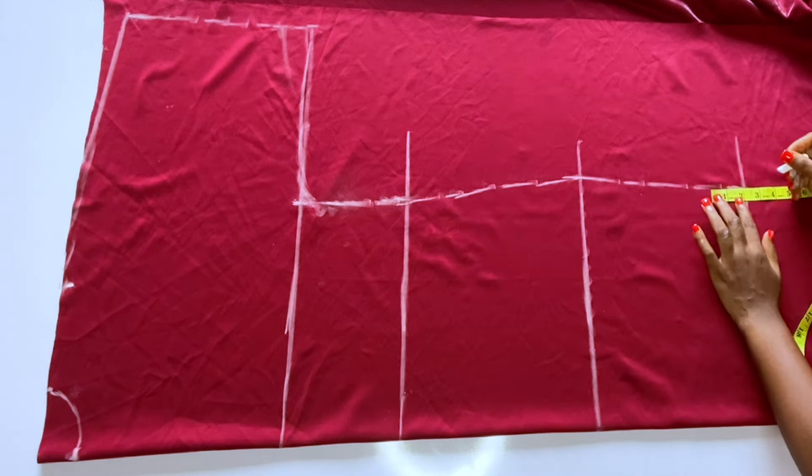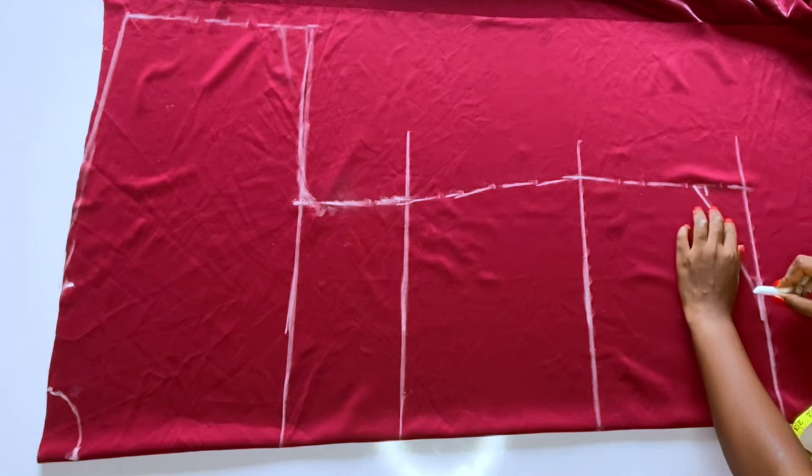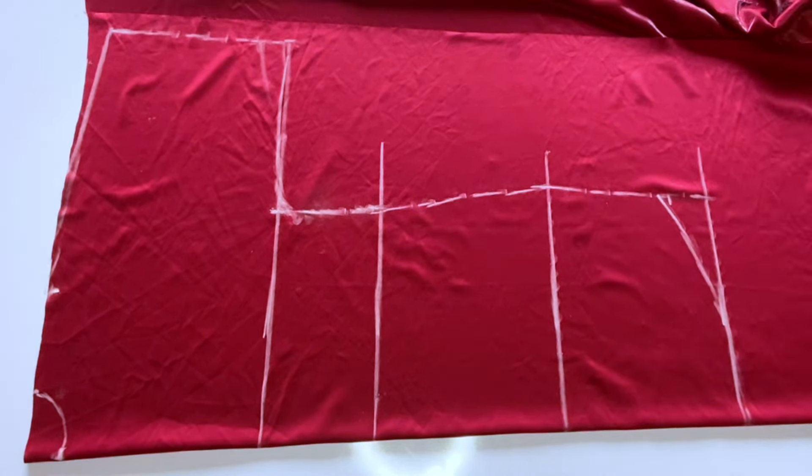This is it for the back — it is really simple. From the hemline go up by three inches, then connect. After connecting, go ahead and cut out.